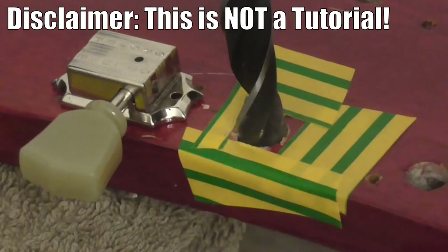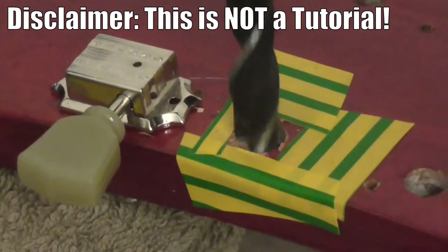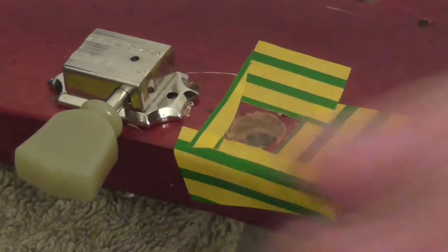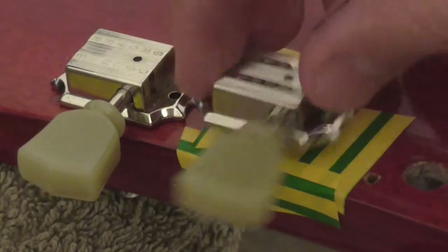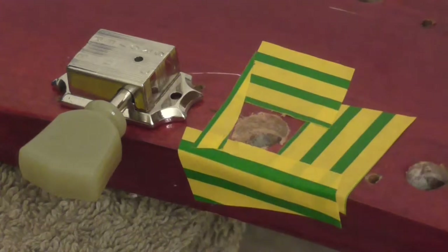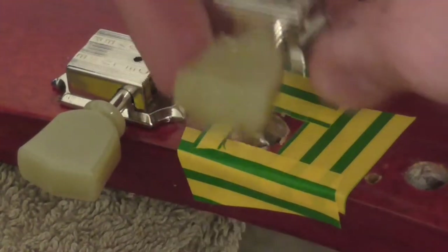Would I recommend anyone do it the way I'm doing it? Absolutely not. The only reason I bought this drill was thinking I was going to be doing much smaller holes, but I got impatient and decided just to go for it. So if you're going to copy me, it's at your own risk. Let's see if it fits yet — as you can hear, that's how high it would normally be if it was on the edge. And this is us going in, so we're getting closer.